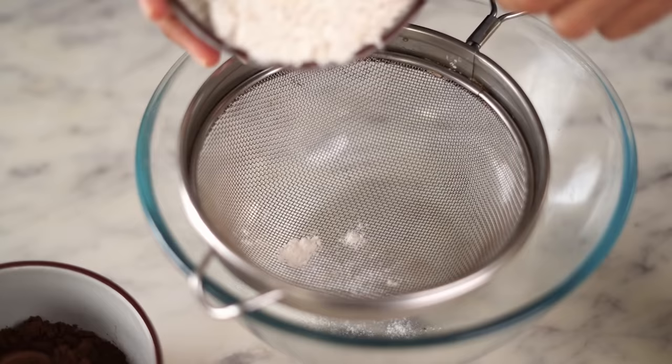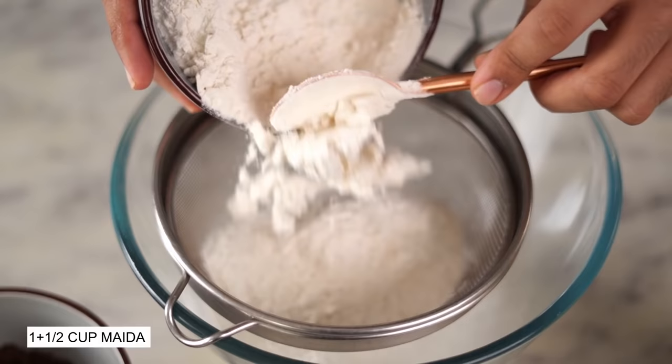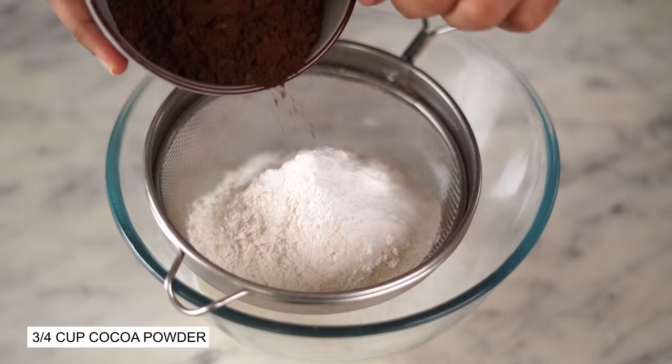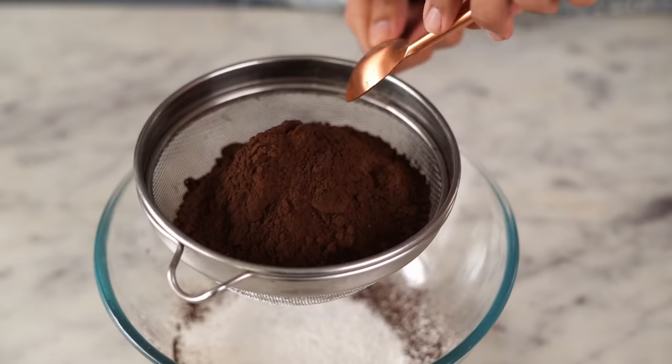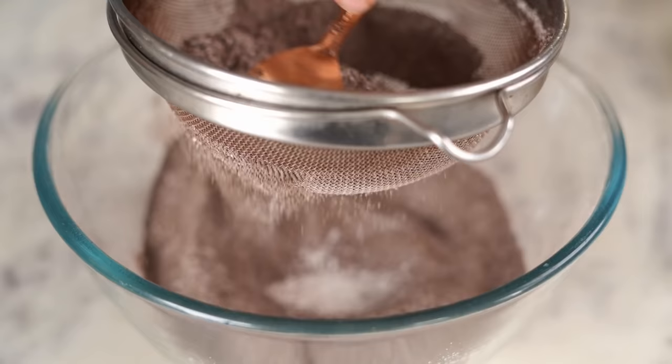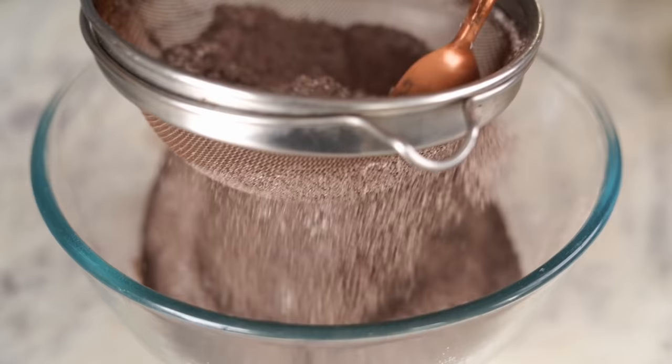Meanwhile, let's start working on our dry ingredients. I'm going to sift everything in. I'm using all-purpose flour which is maida, both baking powder and baking soda, and cocoa powder. A devil's food cake would always have a light and airy sponge, which is why sifting your dry ingredients is extremely important.